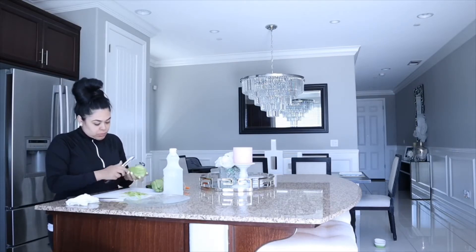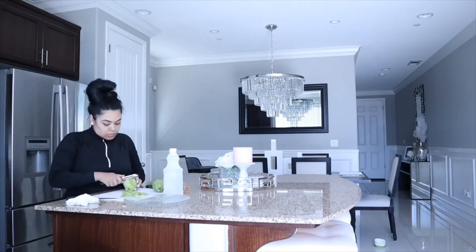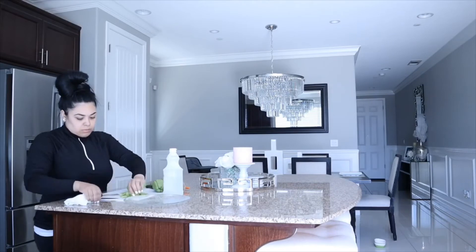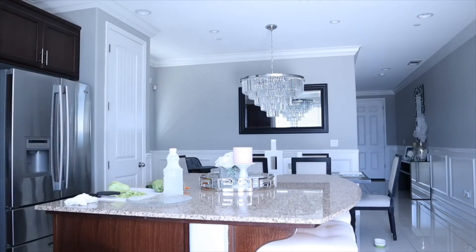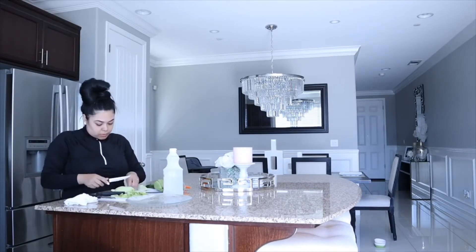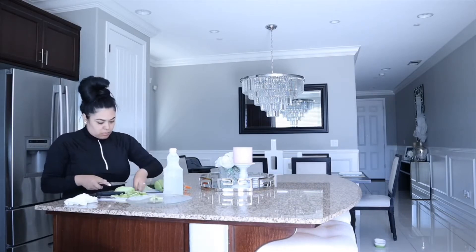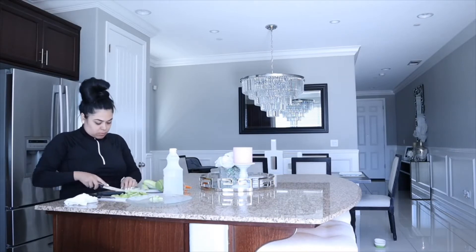This is definitely optional — you don't need to make this salsa, but we just like to add some vegetables on top of our enchiladas. For this I am cutting everything into small pieces so they are not too big. Try to cut these small if you guys actually decide to do this.